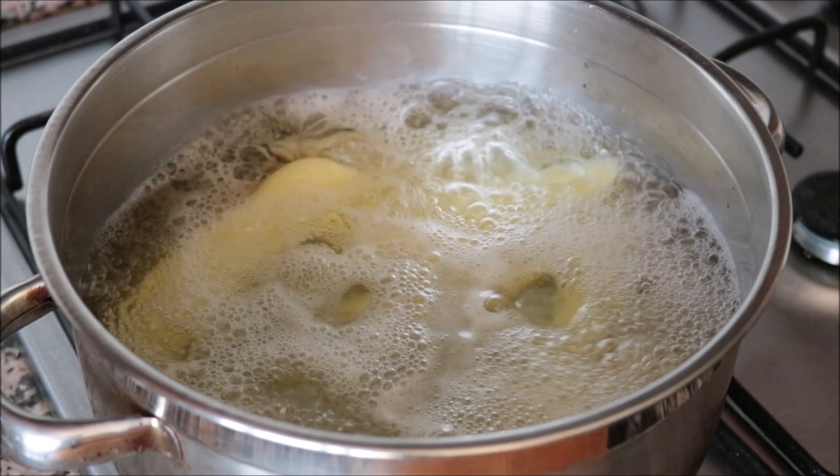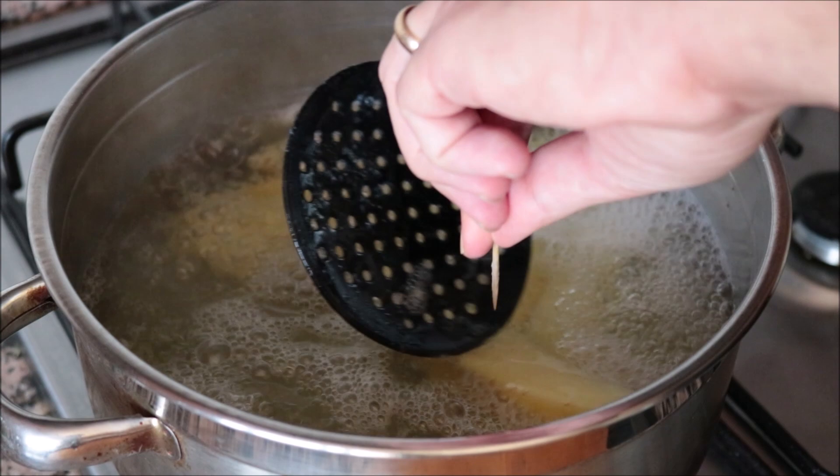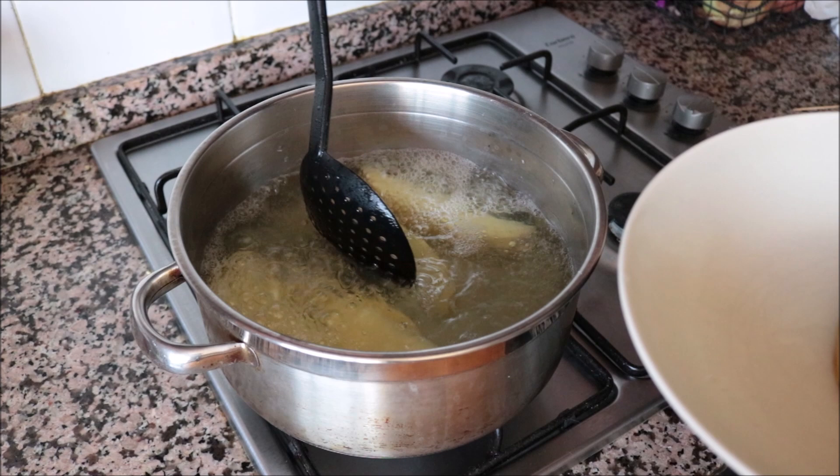It's been between 14 to 15 minutes since I turned on the heat and the potatoes should be perfectly boiled. You don't want to over-boil them otherwise they're going to fall apart. You can always pierce one with a toothpick — if it easily goes in but with some resistance, they're ready to go. Using a slotted spoon, I'm going to start removing the potato wedges from the stock pot and transferring them into a dish.